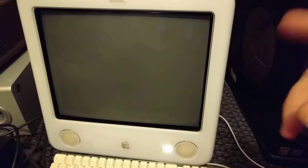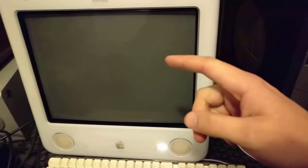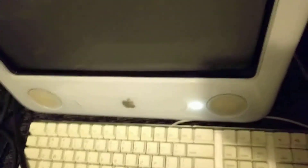Currently the eMac isn't booting, and the only time I've run into this before is when it was too cold. Right now in the house it's pretty chilly — I don't have the heater running — so I figured maybe it's just too cold. Let's let it try to warm up.